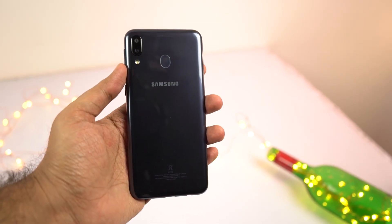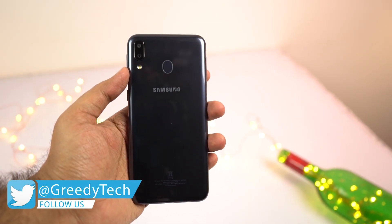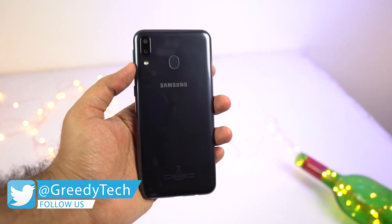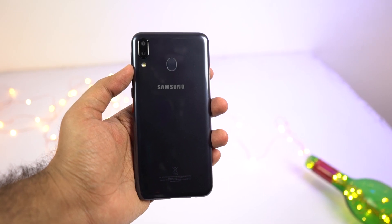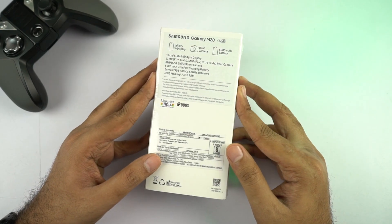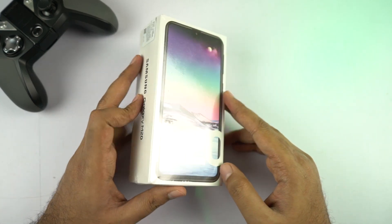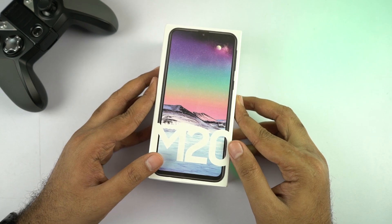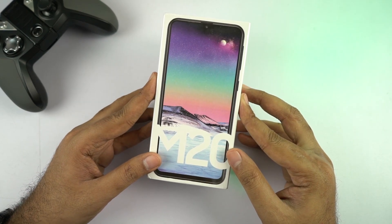Normally, to get all these things in a Samsung phone, at least until last year, we had to spend at least 20,000 to 30,000 rupees and get a Samsung A-Series phone, and even then we would still miss out on a few things. But for the first time, we are getting all of these things at a very low price from Samsung. So if you're a Samsung fan and want to buy a Samsung phone, this is something you should definitely look out for.